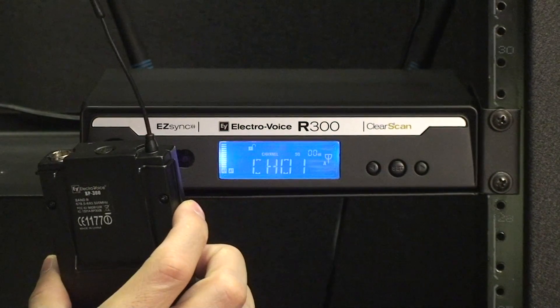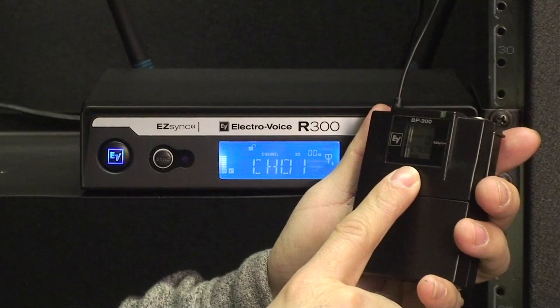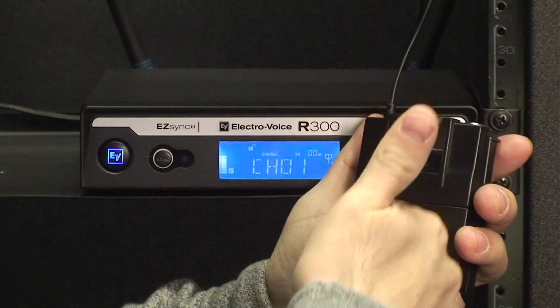You will know the process is complete once the clearest group and channel appears both on the transmitter and receiver's display.